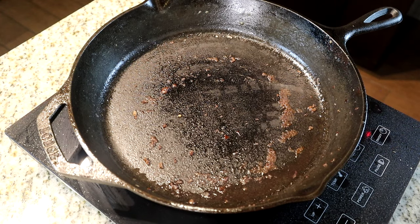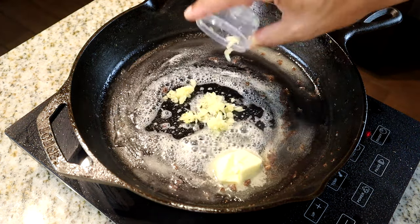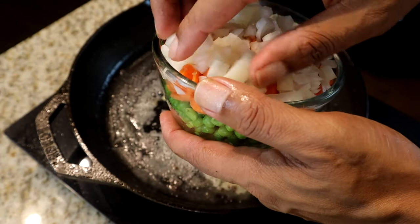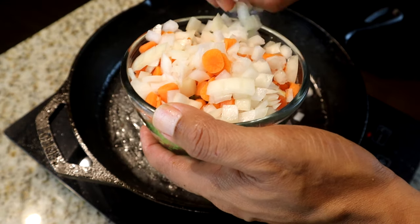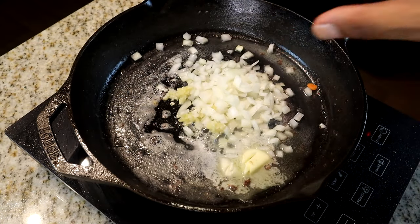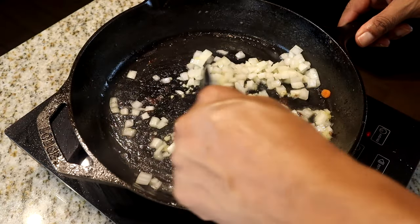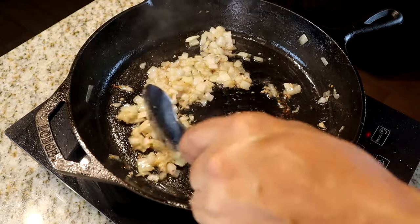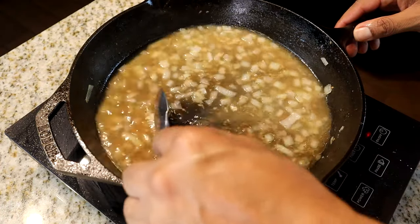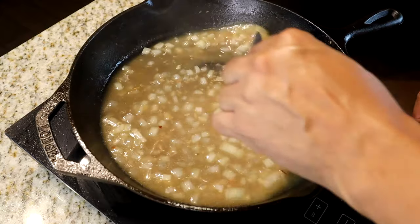Next we're going to add our two tablespoons of butter, get it melted, and start adding our garlic and onions. We'll get those softened up by cooking them for about a minute or two. Then we'll add one cup of our beef broth and scrape the bottom of the skillet again to get all those drippings and bits. Once that's done, we'll pull out the slow cooker and continue.